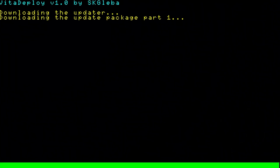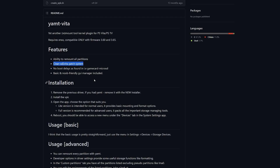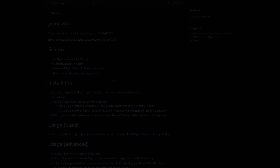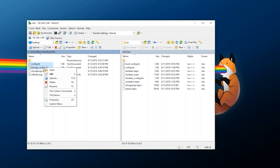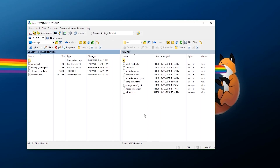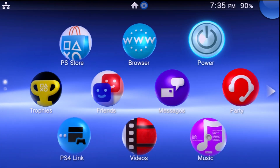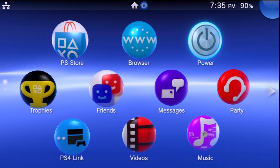YAMPT features the ability to remount all partitions, a clean SD2Vita patch system, no boot delays — which is a big one compared to Storage Manager — as well as a basic, noob-friendly GUI manager. Storage Manager still works just fine, however if you're starting fresh, YAMPT is what is recommended. It's easier, more streamlined, and the boot times seem much quicker on YAMPT compared to Storage Manager.